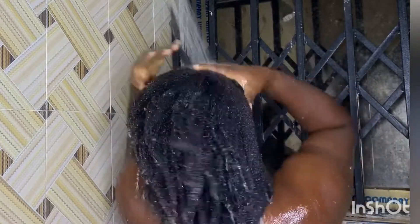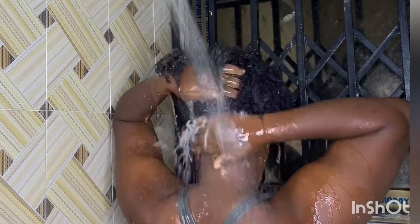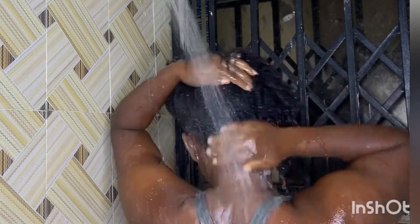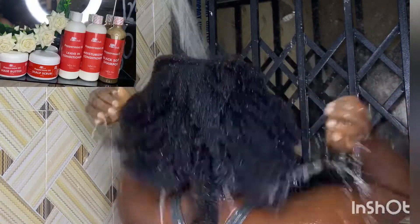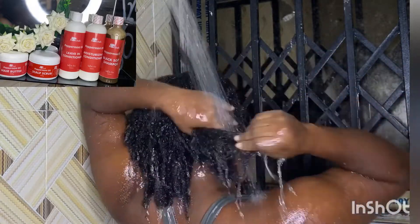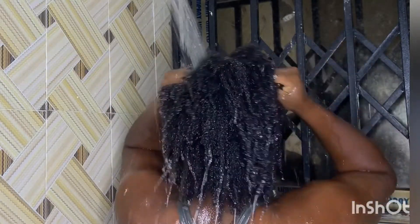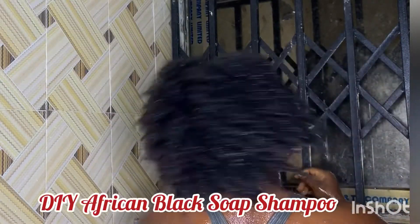Hello family, welcome back to my channel. If you're new here, welcome — thanks so much for joining us. I'm Jeannie, and on my channel I do makeup videos, natural hair videos, and I vlog once in a while. In this video I'm going to show you how to make your own DIY shampoo.